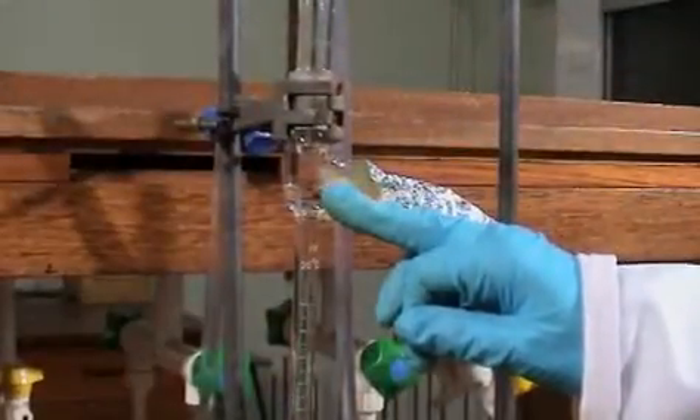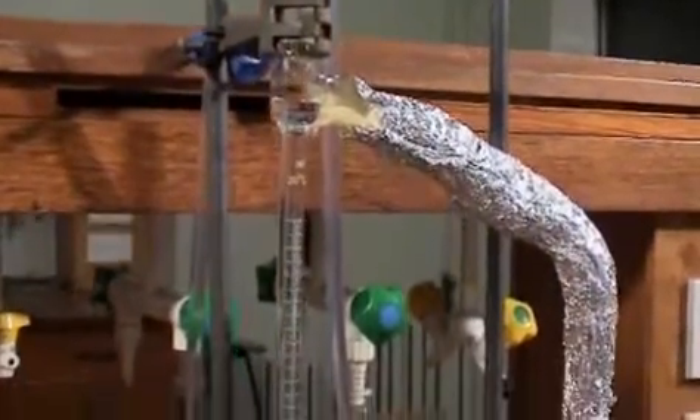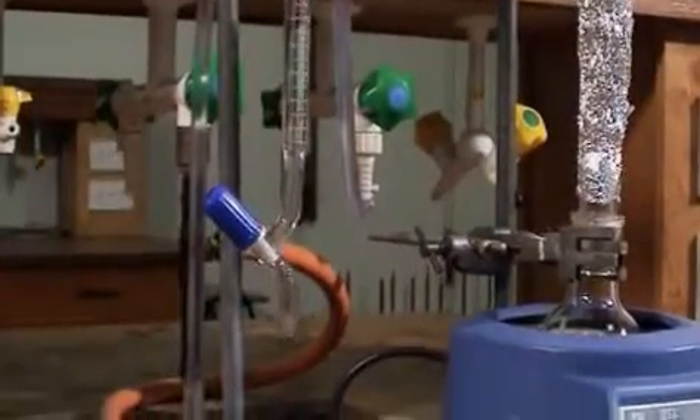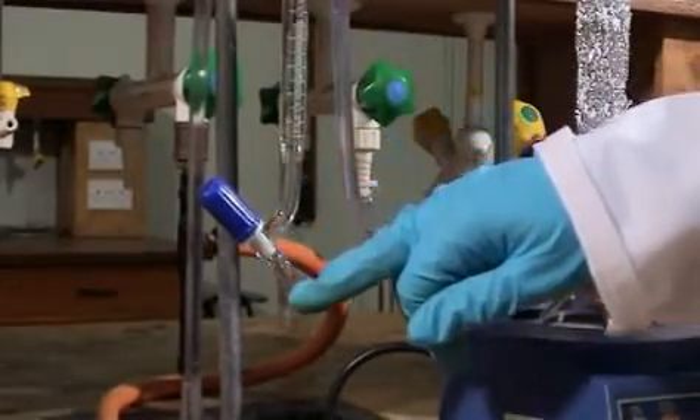Once the sidearm is full, the solvent will overflow back into the reaction flask. If you're producing quite a lot of water, you might want to drain some of it off to the bottom.